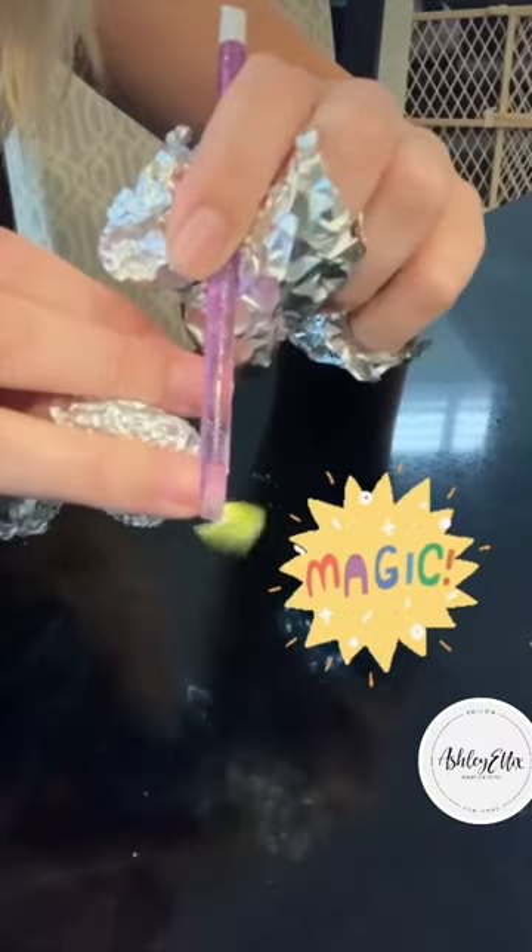I'm gonna let those soak for about five to 10 minutes and take a sip of my emotional support coffee. After it's been five minutes, I'm gonna do a check with a little cuticle pusher — and if it pops off easy, you're good to go, baby. You don't need to soak it any longer!